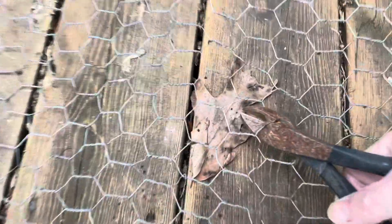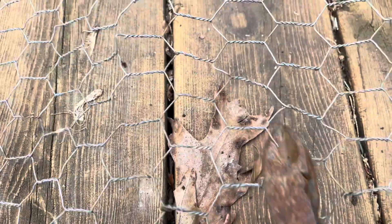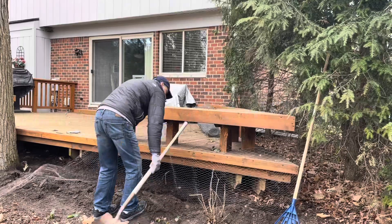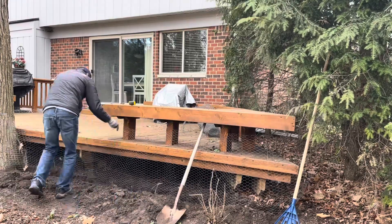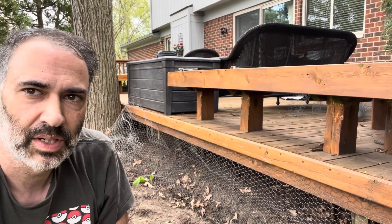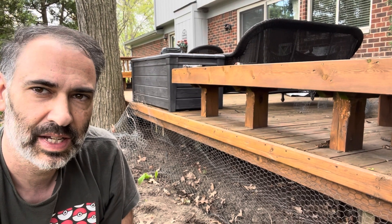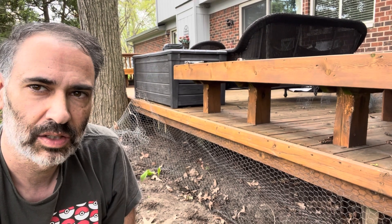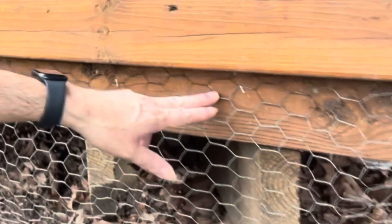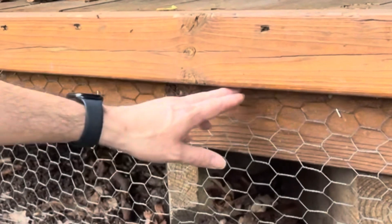I put my foot here and push the chicken wire out so it cuts and separates easier, then snip it. This is where it takes a little while. There's a tree that actually grew into the deck a little bit, so I took a handsaw and gently notched out a small portion of it. You can see my staples — I tried to get as close to the top as I could, but in some cases it was just too hard to get the gun in there.